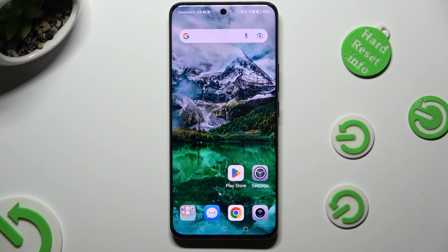Hi! In front of me is the Honor 90, and today I would like to show you how you can operate App Cloner.